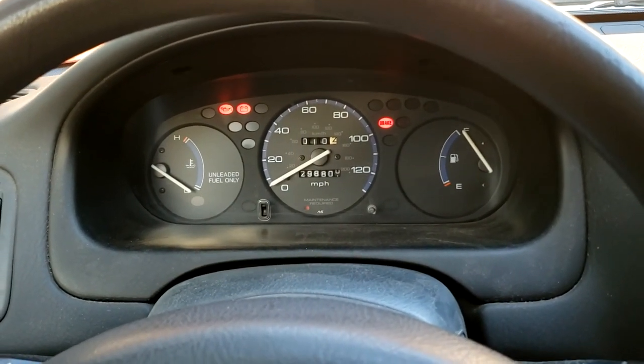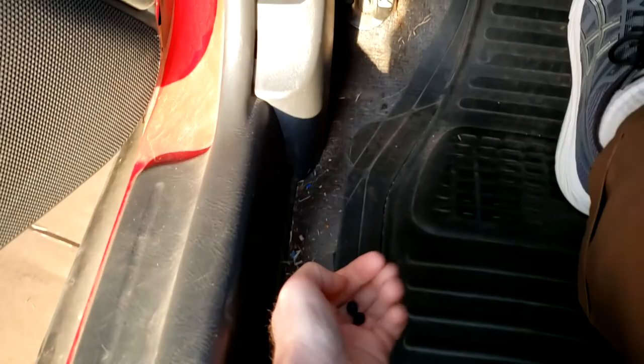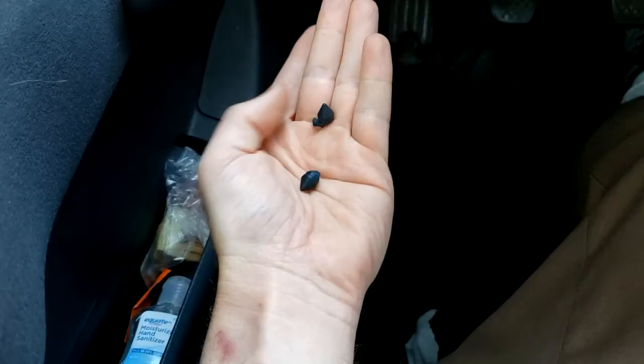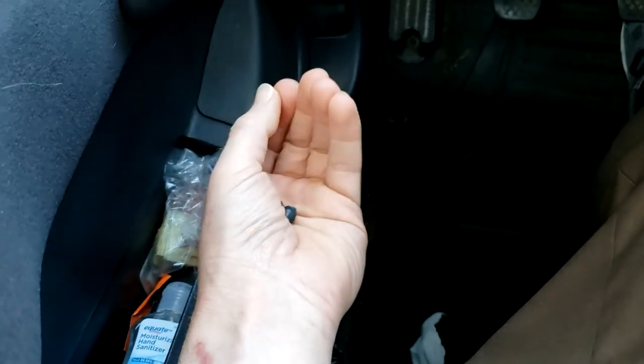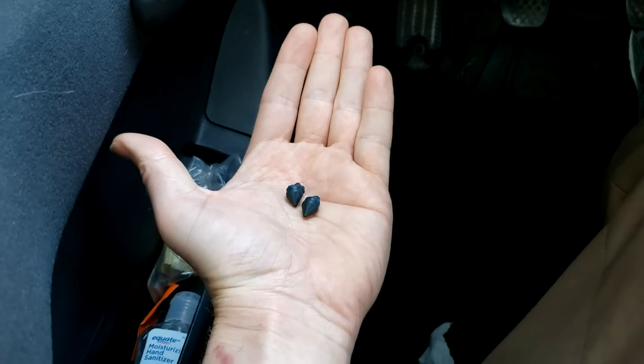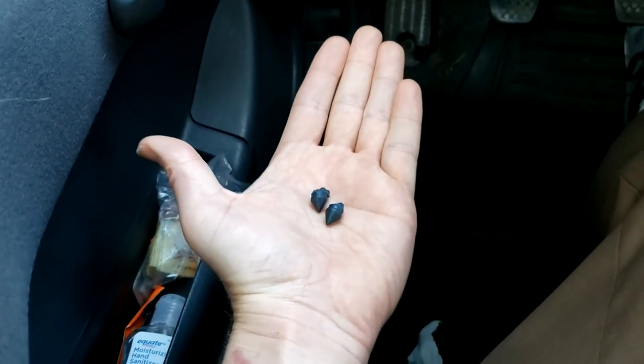Interestingly, on the floor there were some broken plastic pieces that hadn't been there before. We're going to figure out how to fix this. I've experienced this before with a brake light — the same kind of thing happens.